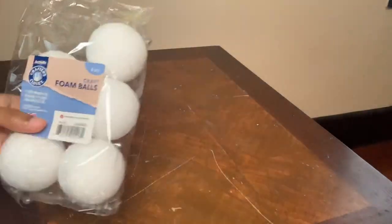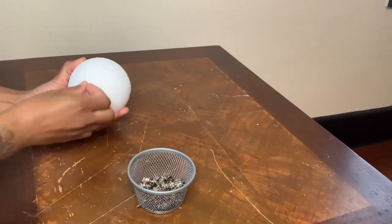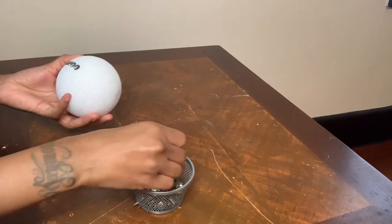I will be starting off with these craft foam balls and also these thumbtacks that I picked up from my local Dollar Tree, and I will just be placing the thumbtacks into the foam balls, covering the entire foam ball.